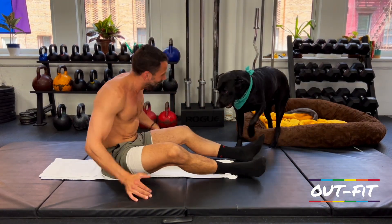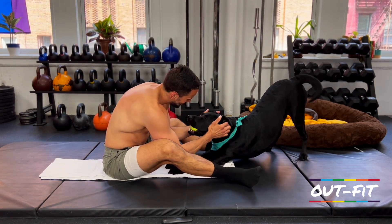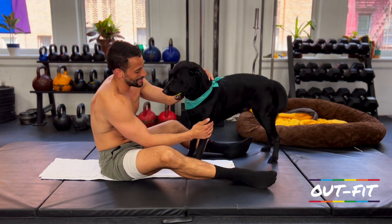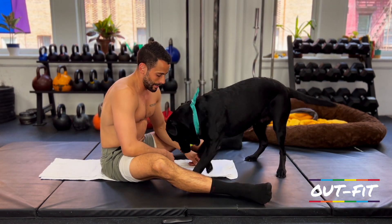Woo! Good girl — thank you for waiting so patiently, Brooklyn.